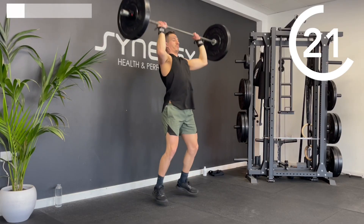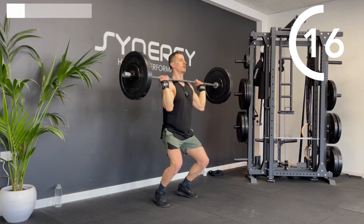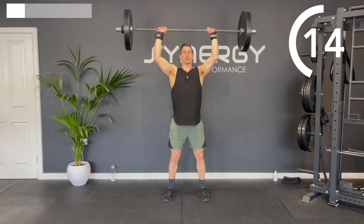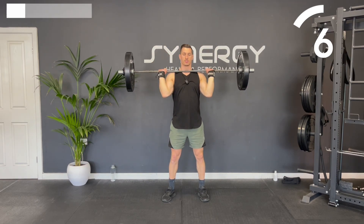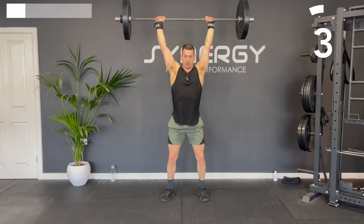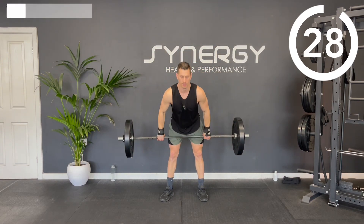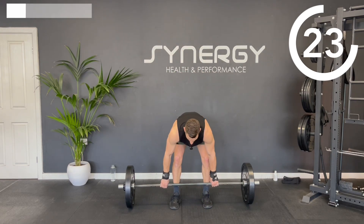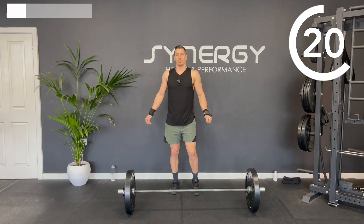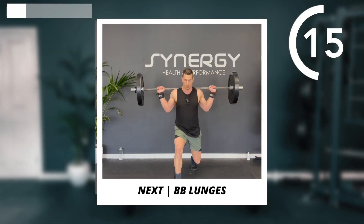Try and start with the bar as close to your collarbone as you can. You want your elbows either directly under the bar or slightly out in front. It's good to use a nice sharp leg drive. Because this is a full body power workout, we're not really looking to isolate your muscles — we want these full body movements. So next up we're going to take that bar onto the back.